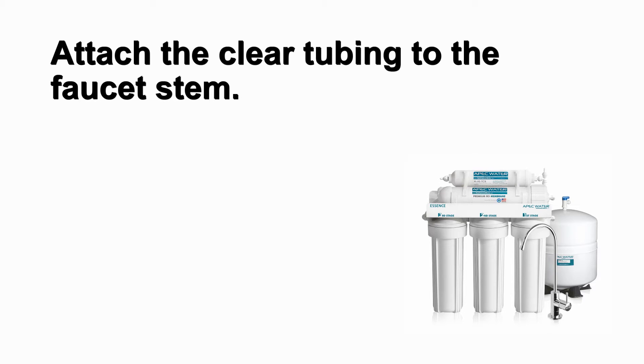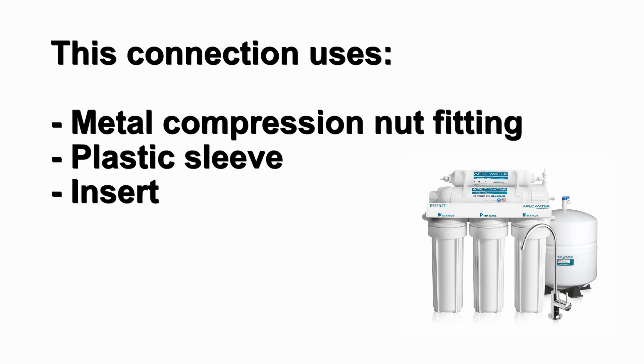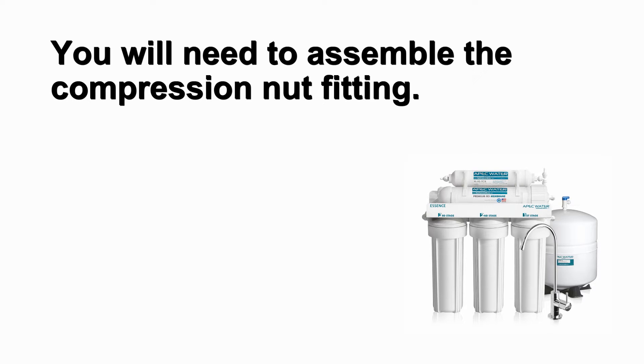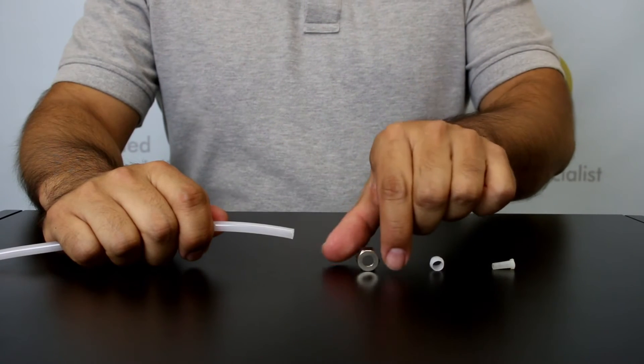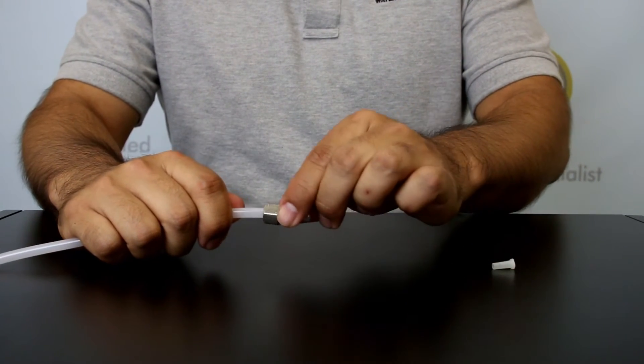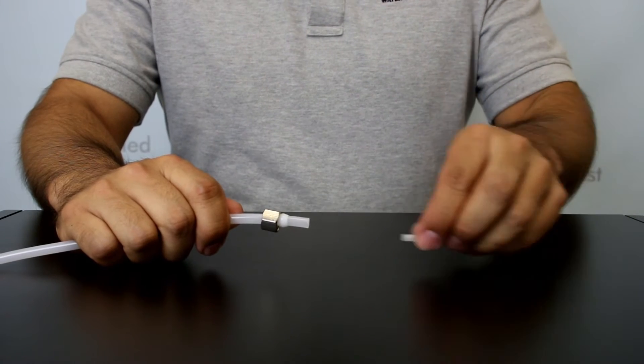Attach the clear tubing to the faucet stem. This connection uses a metal compression nut fitting, plastic sleeve, and insert that was included with the faucet assembly kit. Before connecting the tubing to the faucet stem, you will need to assemble the compression nut fitting. Slide the compression nut through the clear tubing, followed by the plastic sleeve. Then place the insert inside the tubing.